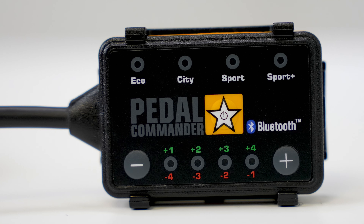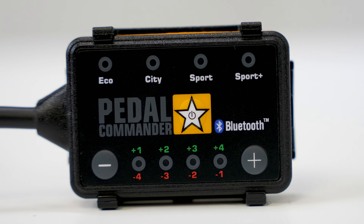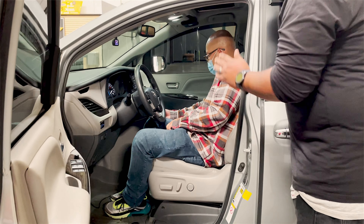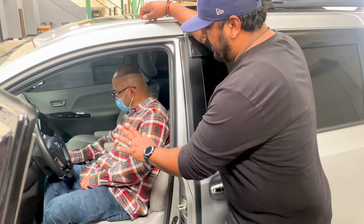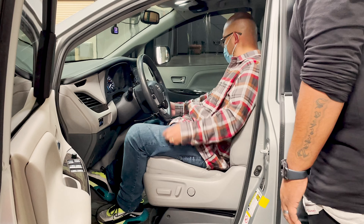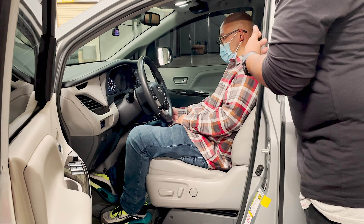Press that star button until there's no lights on. The star in the middle — just tap it three times. One more time. Should be off, right? Okay. So we're just going to test your stock pedal. Go ahead and press — ease on and ease off like less than half, maybe like 30-40% of your pedal, just to test the stock pedal. Okay, go ahead and let off.